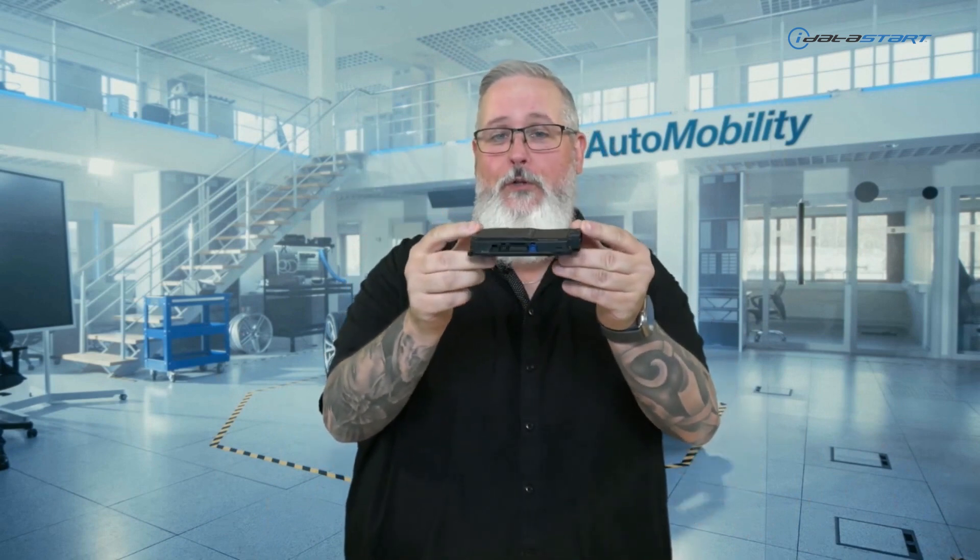If you've been doing remote starters for a while, I'm sure you're familiar with iDatastart. iDatastart came out with a platform called CMX module five, six years ago. This season they are releasing the G0 platform, and this is a long overdue update.